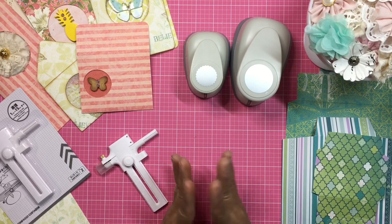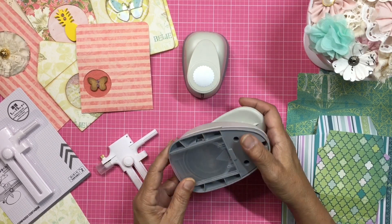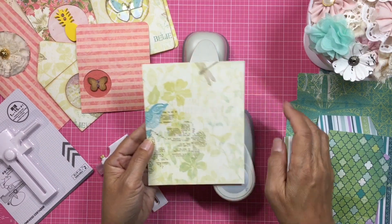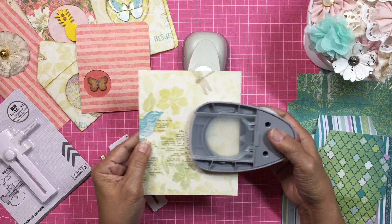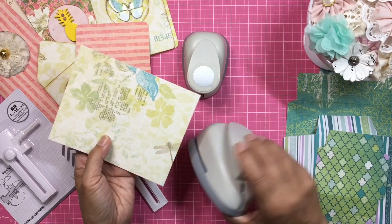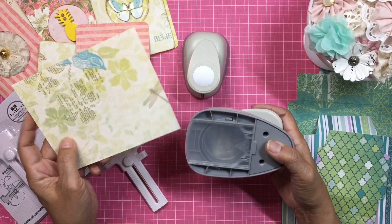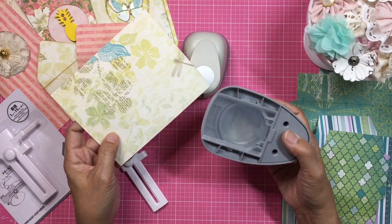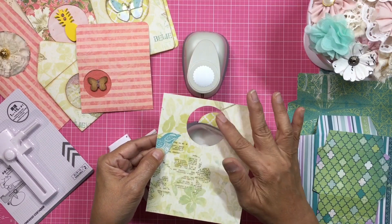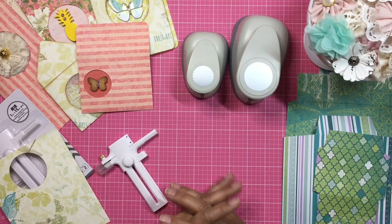The thing that frustrates me most about doing that is that the punch will only go so far, meaning the circle is always very close to the edge of my paper. For example, if I wanted to cut a circle right in the center of my card, it would be impossible because there's a stopper. It will only go so far — maybe a quarter inch from the edge — because it wasn't made to create windows. So my window would be way off to the top and not where I would want it centered.